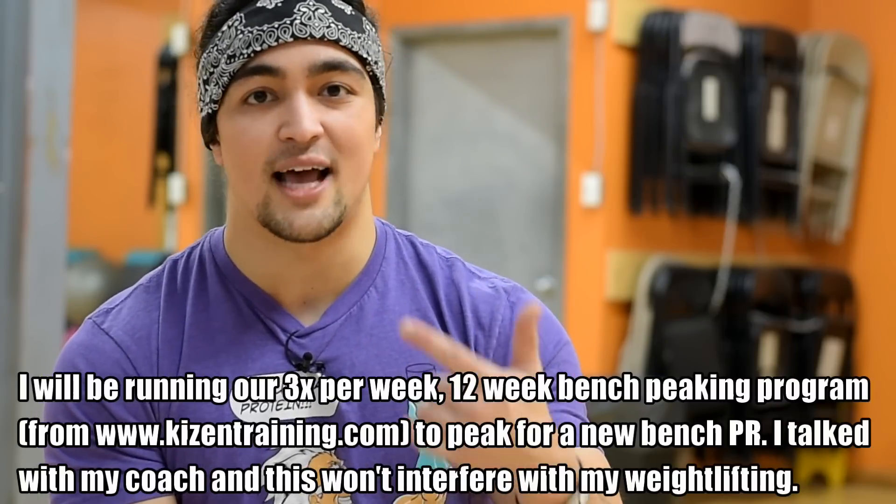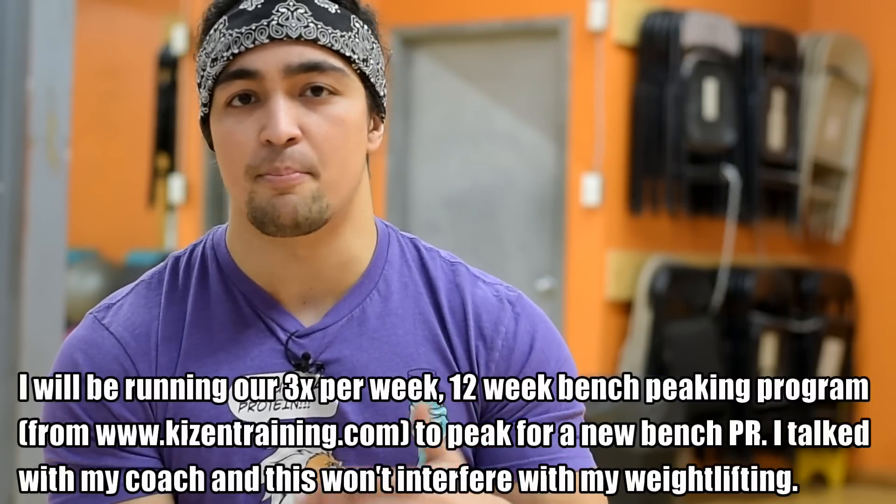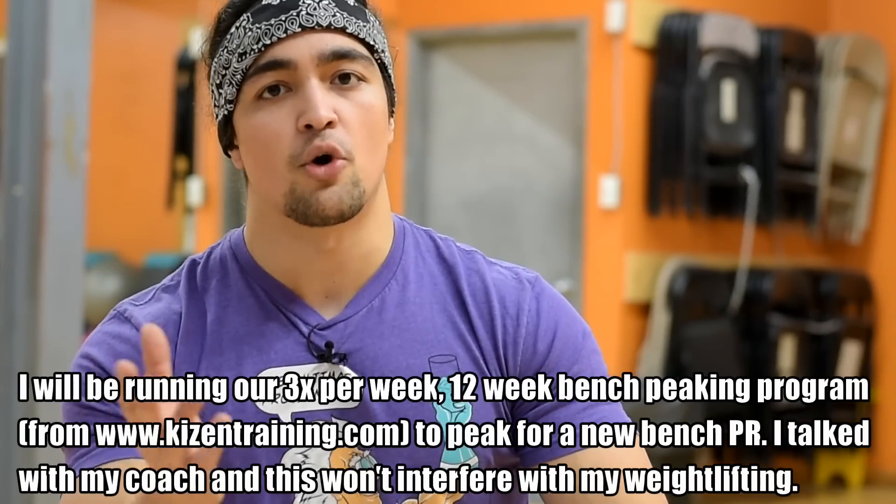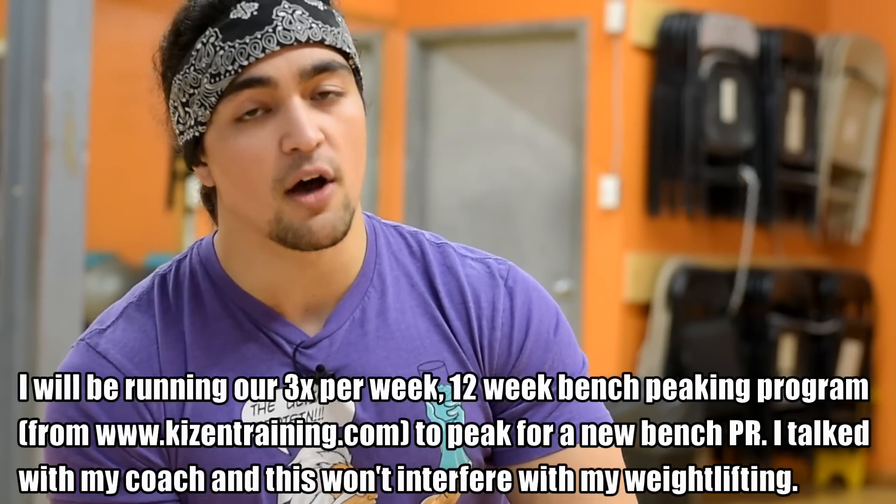I will be running the program that myself, Silent Mike, and Barquan have — our 12-week bench press program — just to see what happens. I do want to peak on the bench press. I spoke with my weightlifting coach and it should be totally fine in conjunction with the weightlifting itself. So I'm running that.